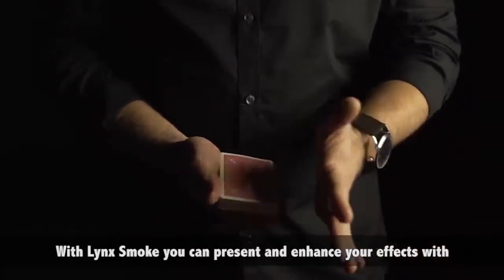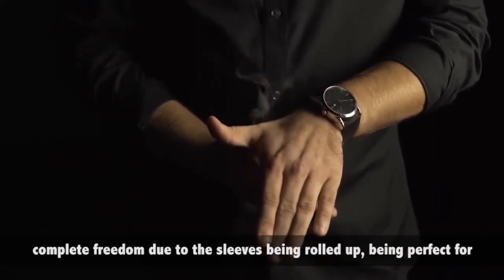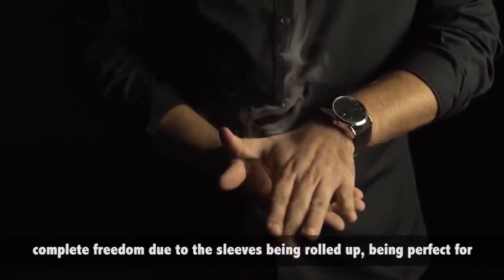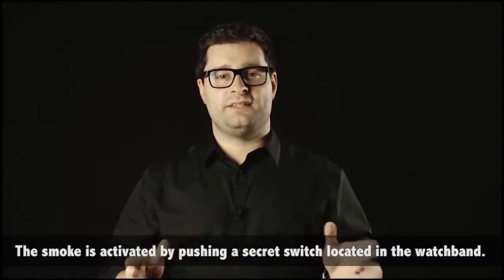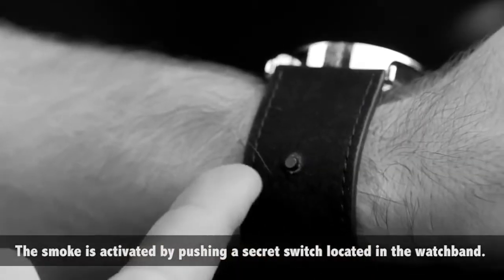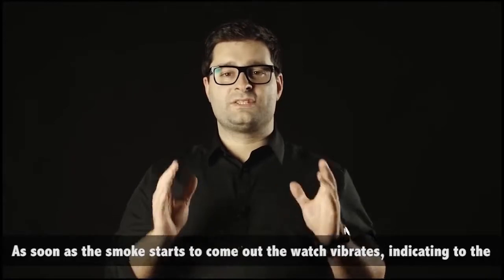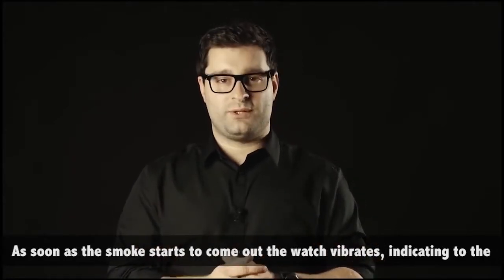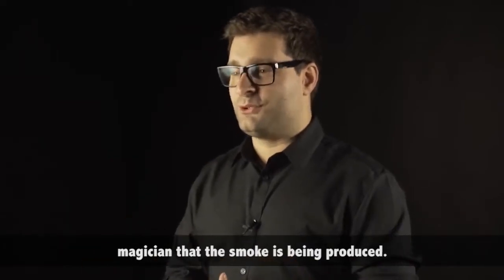With Blink's Smoke you can present and enhance your effects with complete freedom, due to the sleeves being rolled up, being perfect for close-up and stage work. The smoke is activated by pushing a secret switch located in the watch. As soon as the smoke starts to come out, the watch vibrates, indicating to the magician that the smoke is being produced.